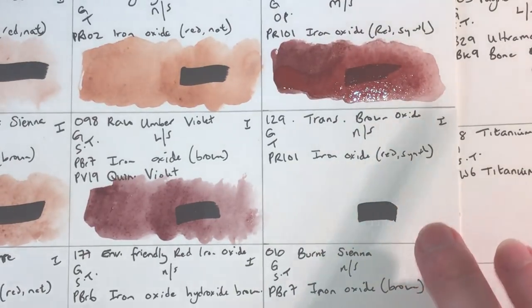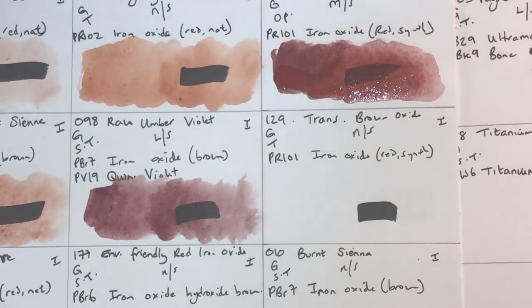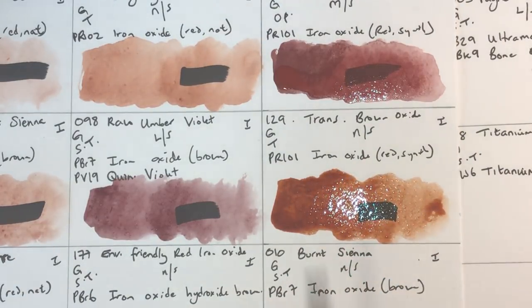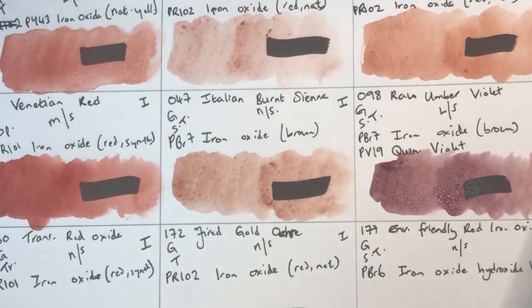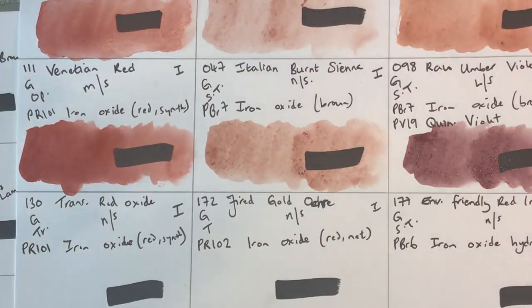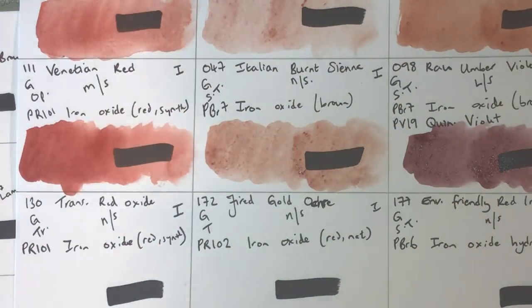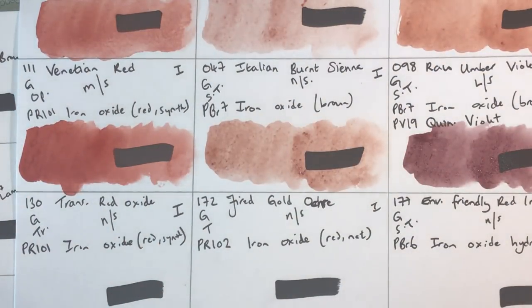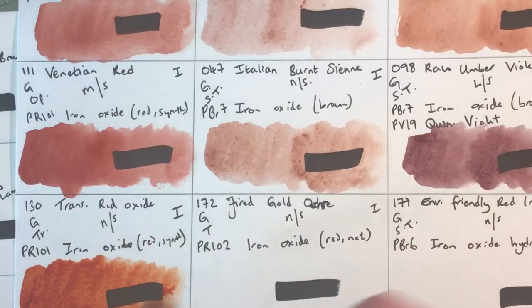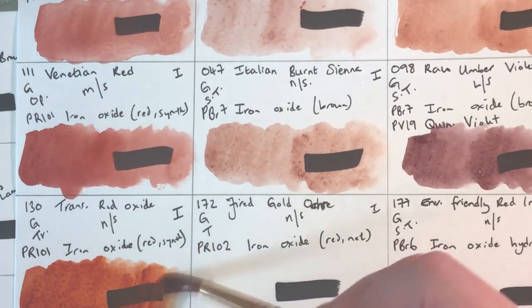Transparent Brown Iron Oxide next — granulating, transparent, non-staining, lightfastness one, using PR101 synthetic red iron oxide. It's a lovely almost quinacridone-gold toned iron oxide — very pretty and useful if you want something more granulating than quin gold. Transparent Red Iron Oxide also uses PR101 — granulating, transparent, non-staining, lightfastness one — and is basically a more orange version of the same thing with a more red tone.